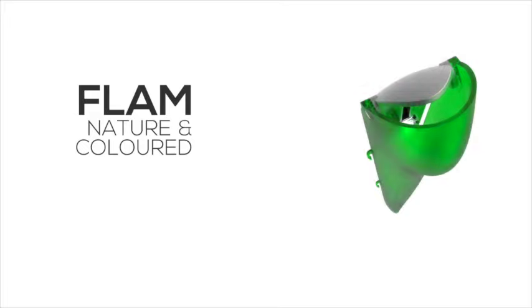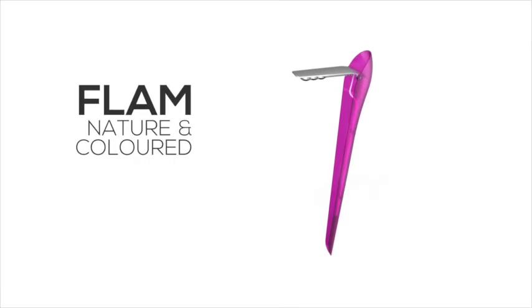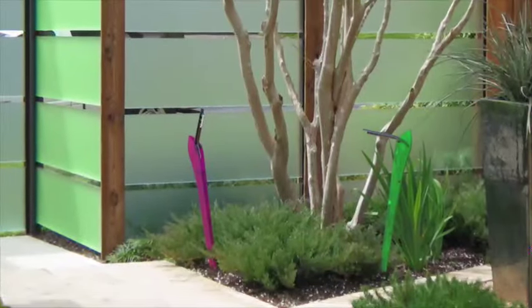Flam is playful and colorful with diffused or direct light — a vibrant light animating your garden.